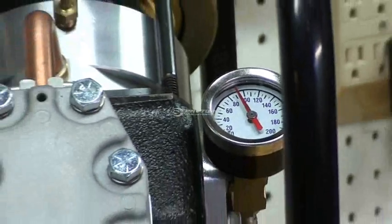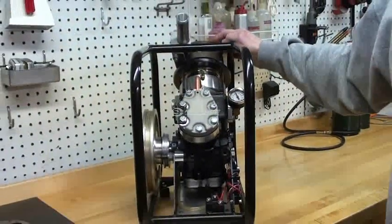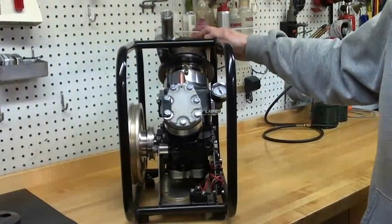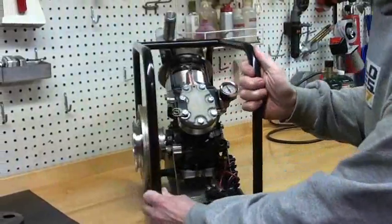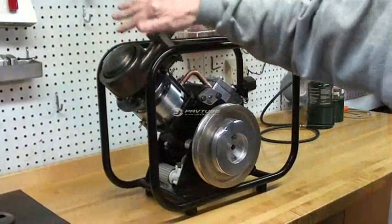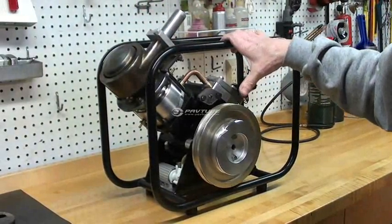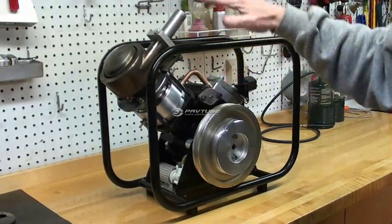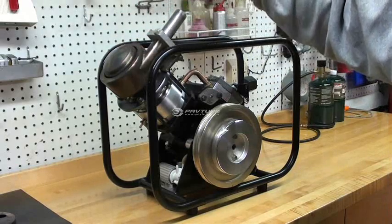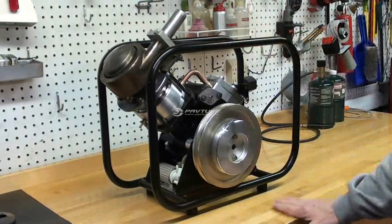The engine is still in the prototype testing stage, and this burner is insufficient to maintain continuous running performance at this time. So when the running demonstration begins, we'll allow the burner to heat the heater head up to a red heat, at which time we'll start the engine and it'll run until all the heat is depleted from the heater head. The burner just cannot keep up with the demands of the engine at this time.